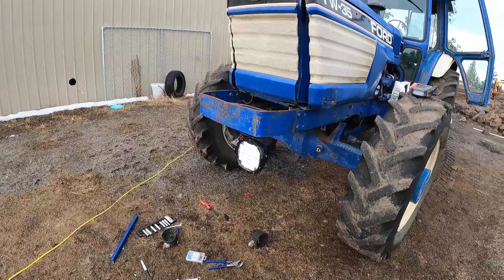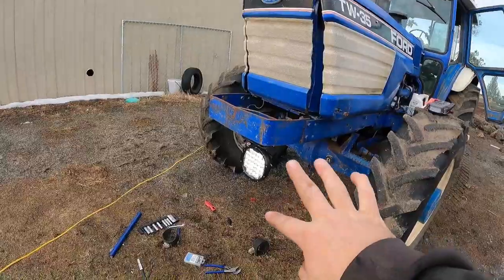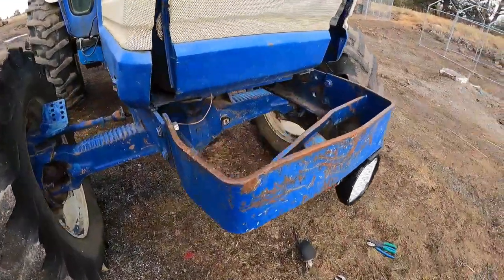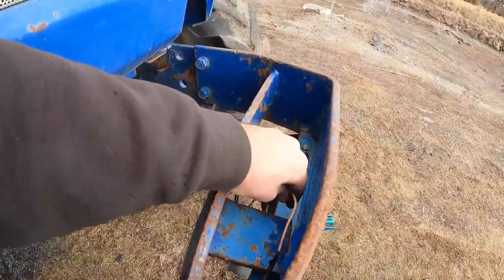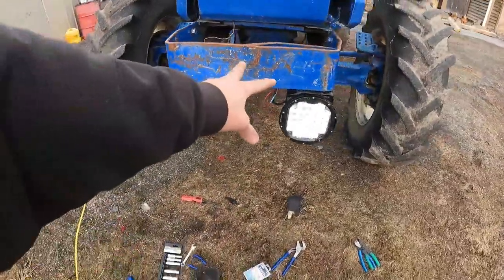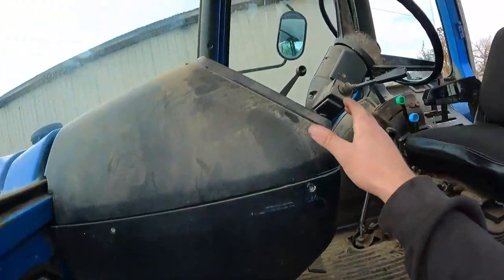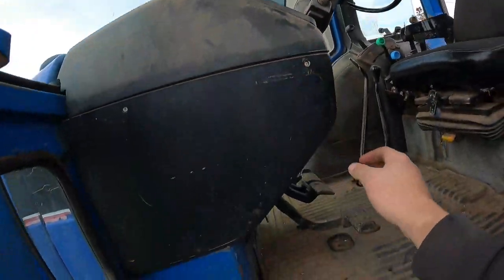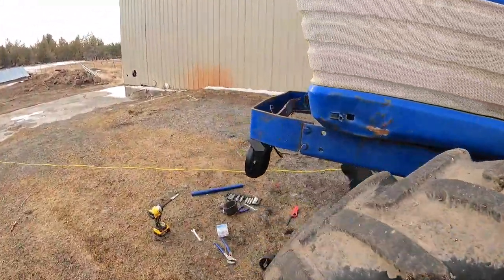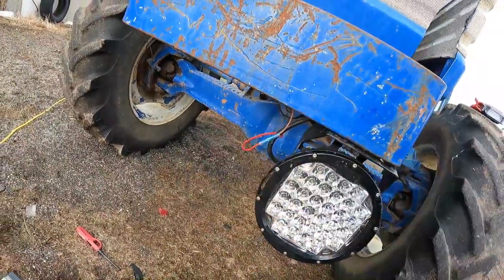That one's working good. Those ones are working too but they're not very bright. That's definitely going to be three times what we already had. See the wiring here — are we getting warm? Not really. Cool. Well, I'll clean the rest of that wiring up. Turn that off. Ignition off. I'll heat shrink that, get this all zip tied up and out of the way.